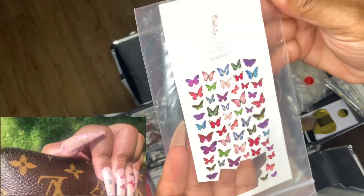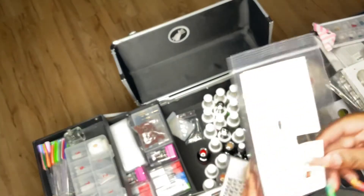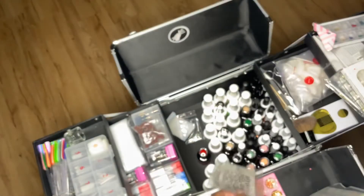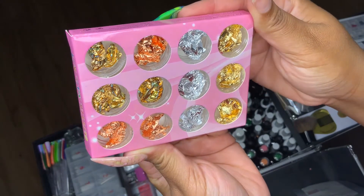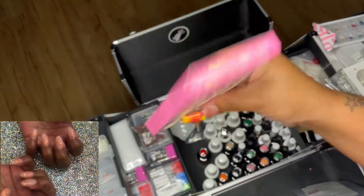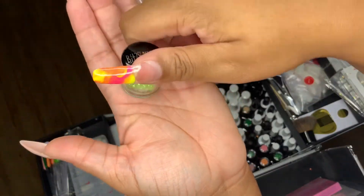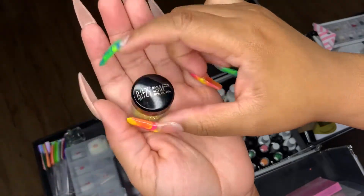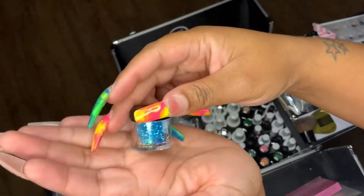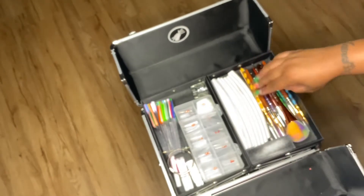These are some butterfly decals I got from Gloss Decals. You cut them out, put them in water, and put them on the nail. These are some Old English letters — I really should have got the numbers too. These are some nail foils: gold, rose gold, off-gold, silver. And I have green glitter, gold glitter, and blue glitter — I got these from Sally's.